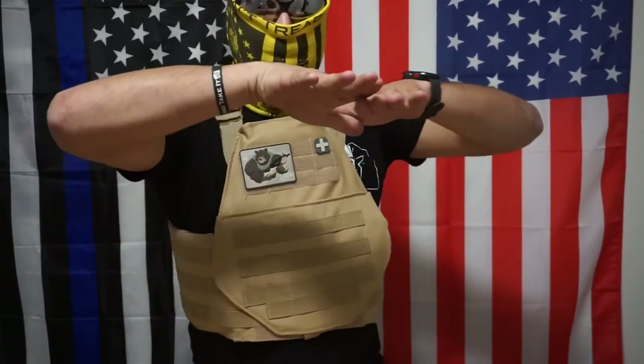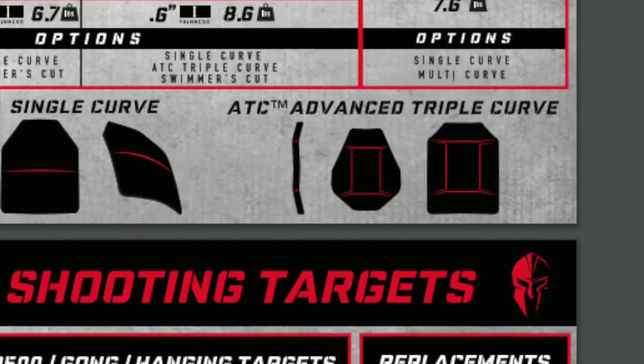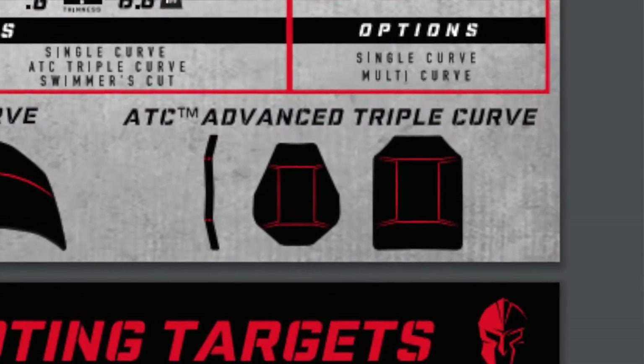They come pretty curved already, as you can tell. These plates were actually curved like this. They only come with two selections: curved or a three-angle cut. That's popping up right now — if you want to try it, you pay a little bit extra for the three-angle cut.